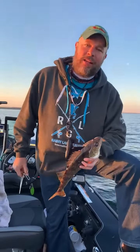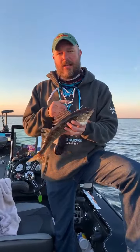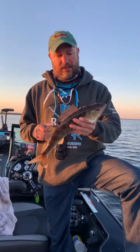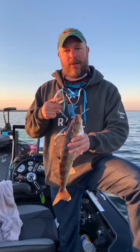Hey guys, Bruce Jean here with Rainy Lake Guiding, and today I want to talk to you about how to get a hook that's swallowed deep into the gullet of a walleye. Out here tonight we're pitching jigs, pulling them back, and we caught this walleye. Looked inside and there's one of the Gamagatsu hooks.